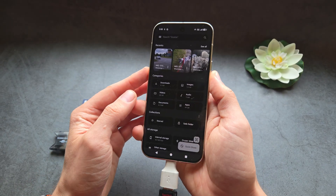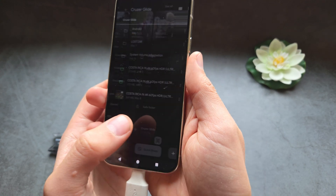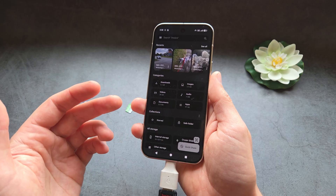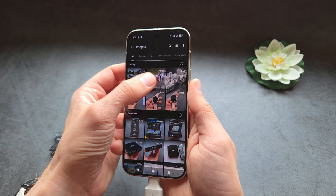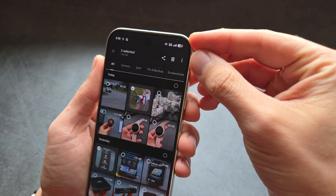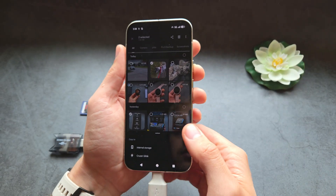In the Files app, you'll see the new flash drive listed. For example, if you want to copy some videos or pictures, take the items you want, select what you want to copy, then tap the three dots menu and choose 'Copy to' — or you can also select 'Move to'.